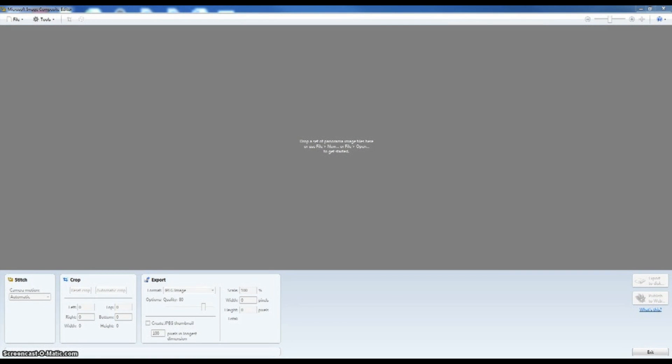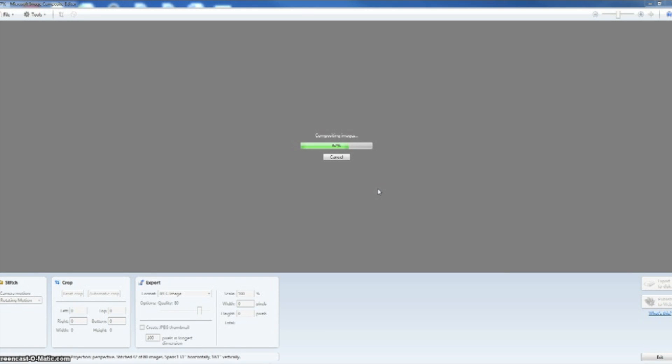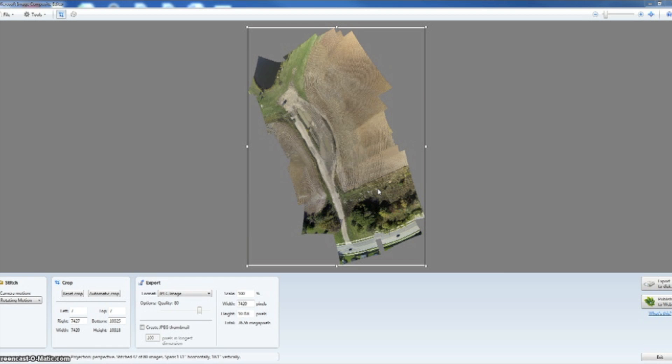I'm using a free program called Microsoft ICE — Microsoft Image Composite Editor. I'm going to paste the images cut from my GoPro camera into the app, and it's going to go ahead and process all those images, selecting the best images to stitch together. Once the images get done processing, your image will show up on the screen. You can then crop the image, rotate the image, get it how you want, and save it as a standard JPEG.